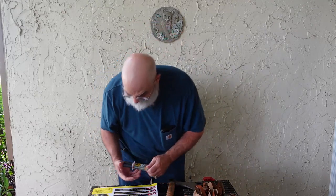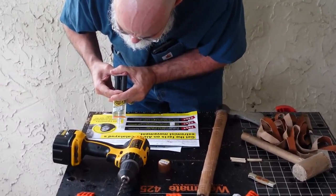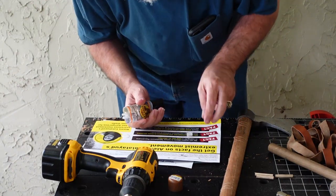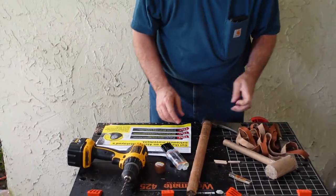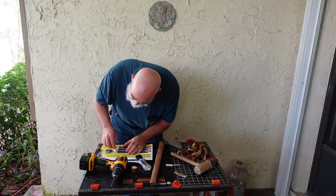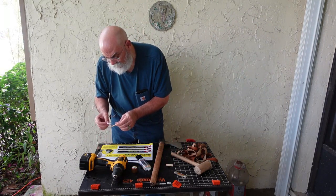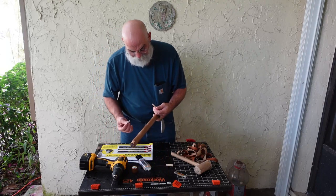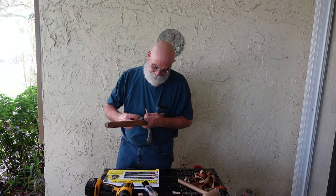Let's get this epoxy going. Something about South Florida is they say if you don't like the weather here, wait five minutes and it'll change. This morning it was sunny and now it's raining, so that's why we've moved to the front porch. We're going to put a little of this glue down inside that hole, and as we push this peg through it'll carry the glue all the way through — it also lubricates the hole as we put the peg through.